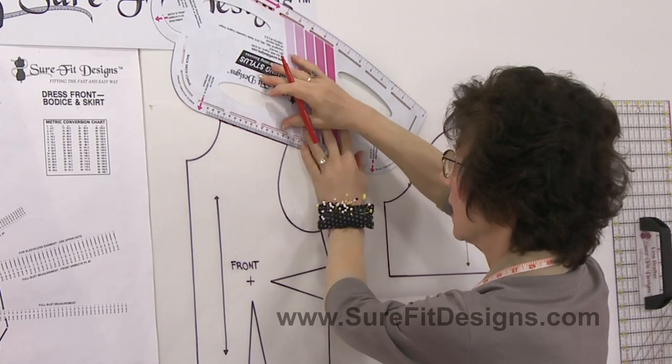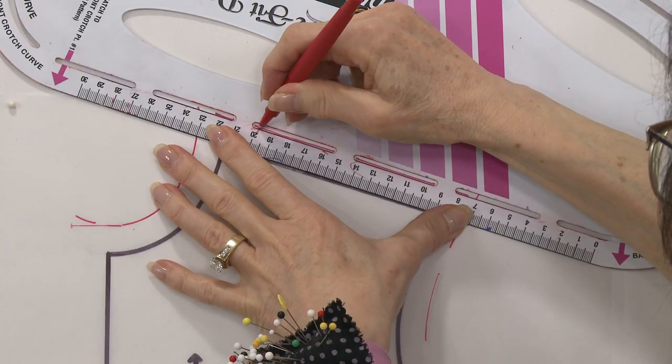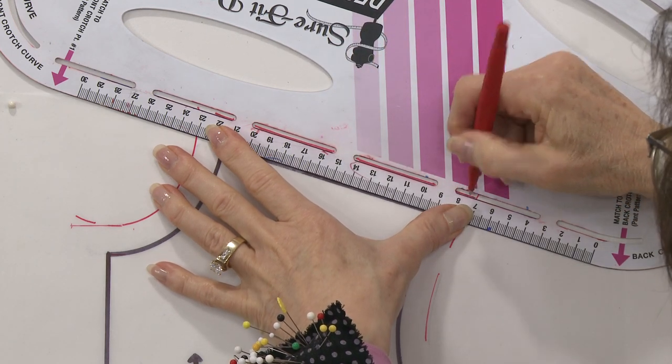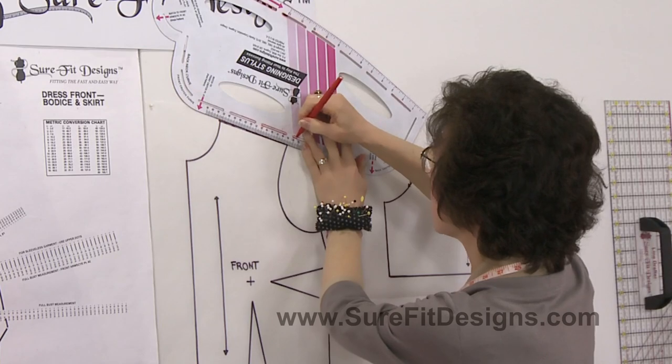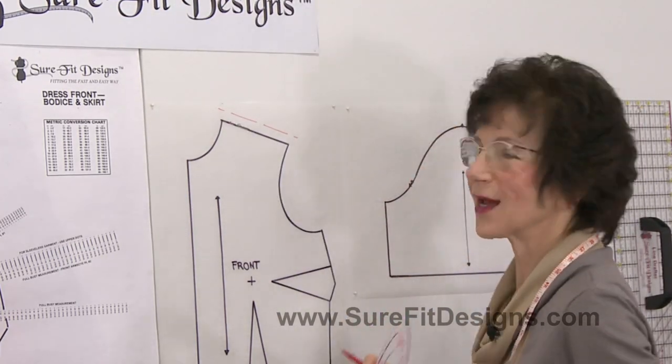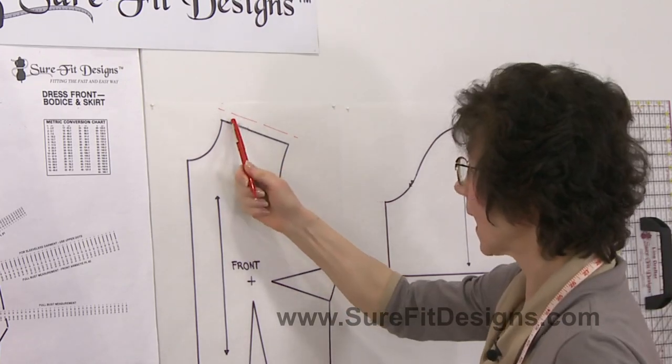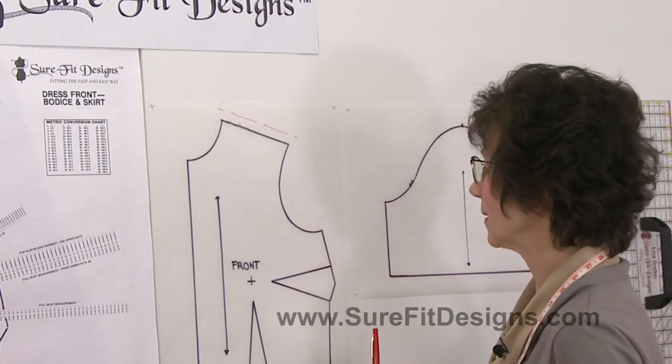All you do is put your designing stylus back into the line you previously drew and simply put your pencil next to the edge of the slot nearest the outside edge of the designing stylus, and there you've added your 5/8-inch seam allowance at the top of the shoulder line.